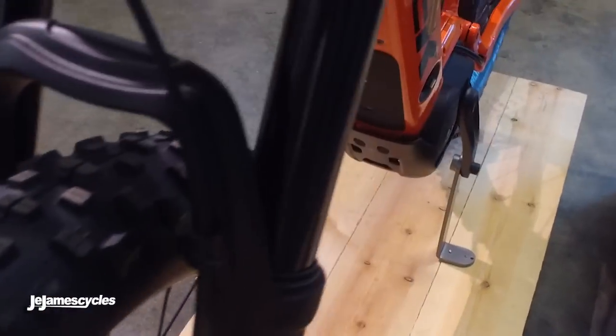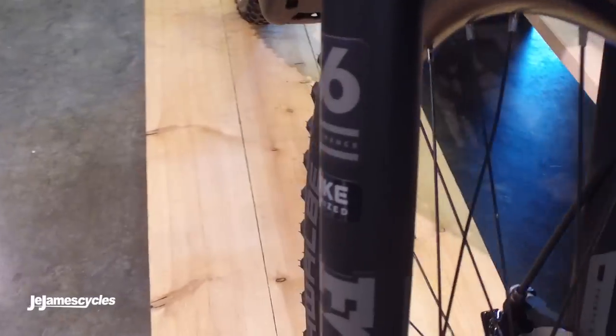Nice big plus tyres — Schwalbe Nobby Nics with the Addix compound — and the new Bontrager Powerline Comp 40 wheels. These are specifically designed for e-bike riding, built extra tough to take the punishment that e-bikes can dish out.